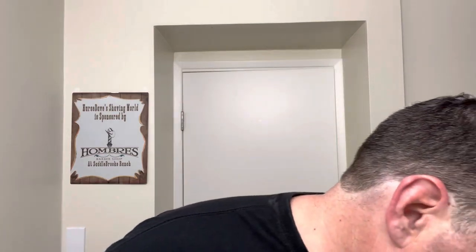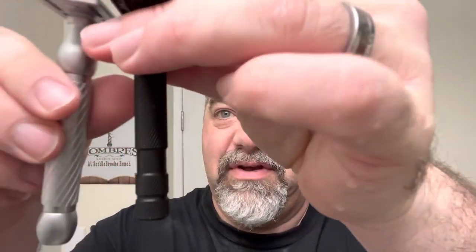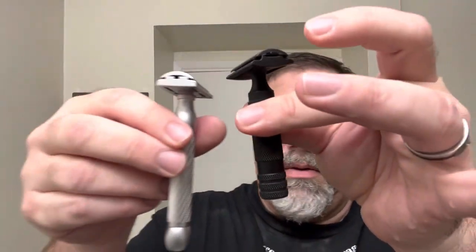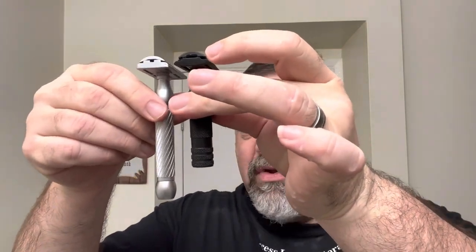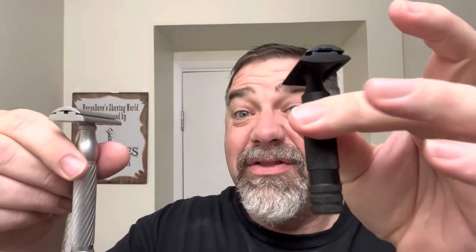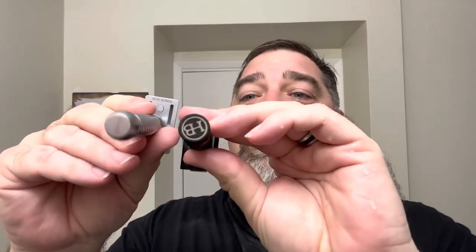I should weigh them — no preparation here, nurse day shaving world style. It is heavier than the Rockwell 6S and also longer by quite a bit. Here's the Holy Black SR71 — you can see it's even longer than that, but this one is still heavier. It has a larger diameter, and when you get the forces of pi-r-squared involved, a little change makes a lot of difference.